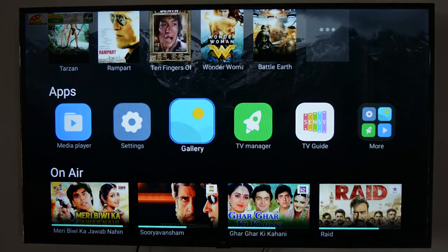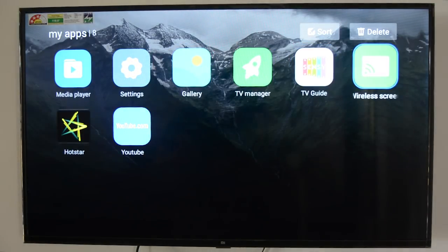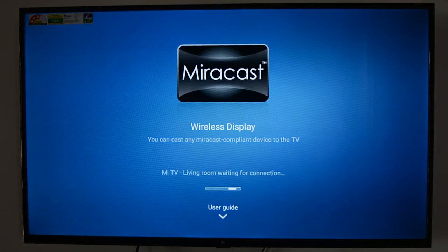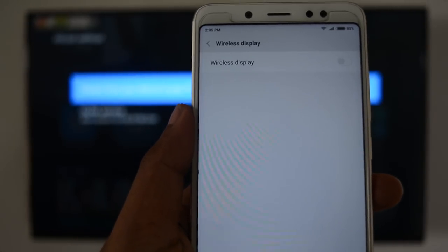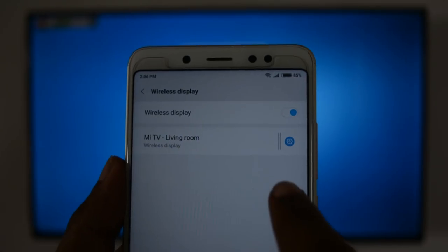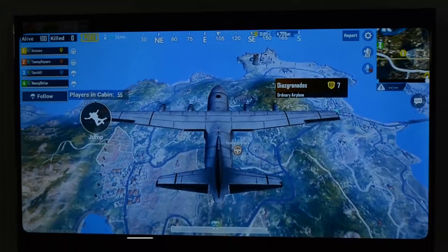Now open the More folder on your TV and you can see an app called Wireless Display. If you open this app, it will search for a connection with compatible devices. I am using the Redmi Note 5 Pro, but you can use any of your Xiaomi phones. Just navigate to Settings, More, and toggle on the Wireless Display option. Now tap on the Mi TV option to connect your device to Mi TV.